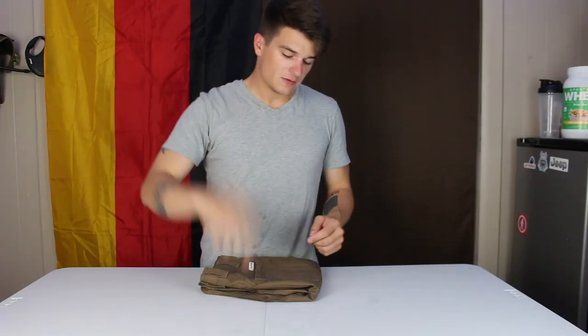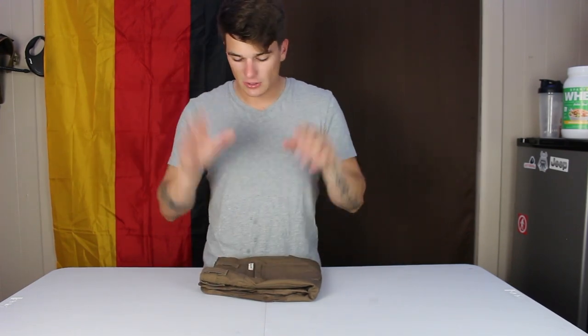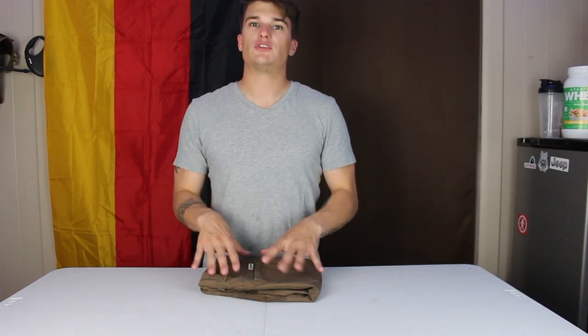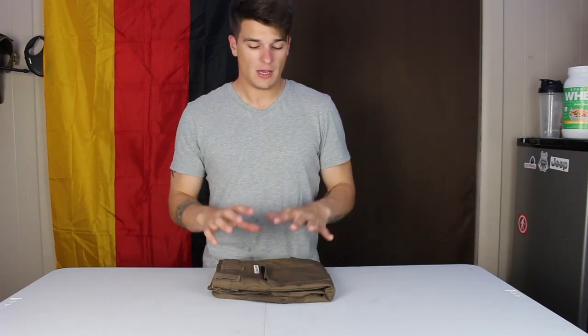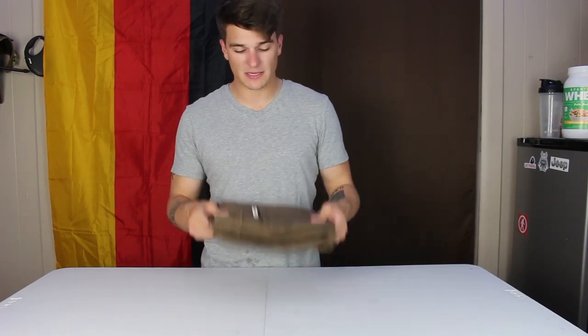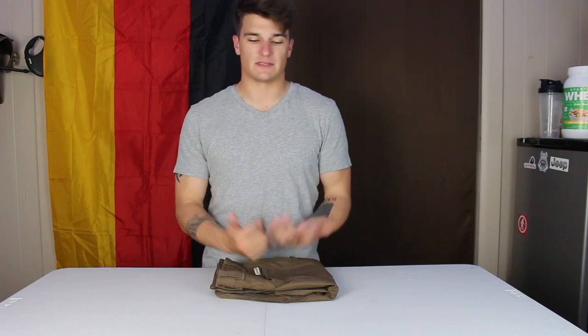That's pretty much all I have to say about these. Hit the like and subscribe button if you feel like it, but more importantly follow the link below, go to Kickstarter, watch their product video, read the campaign, look at their Instagram — I'll link it below — and see if these pants are for you. The campaign ends in about 11 days, so if you're interested, jump on it. Put any questions in the comments below and I'll respond. I'll see you guys tomorrow with my next video, because this is a bonus.